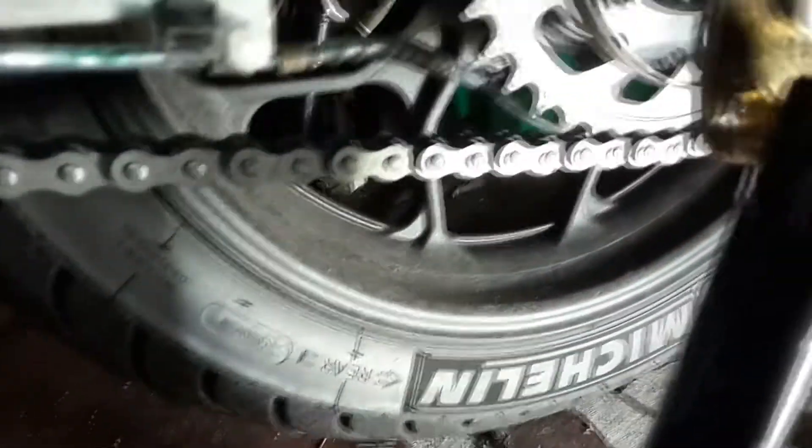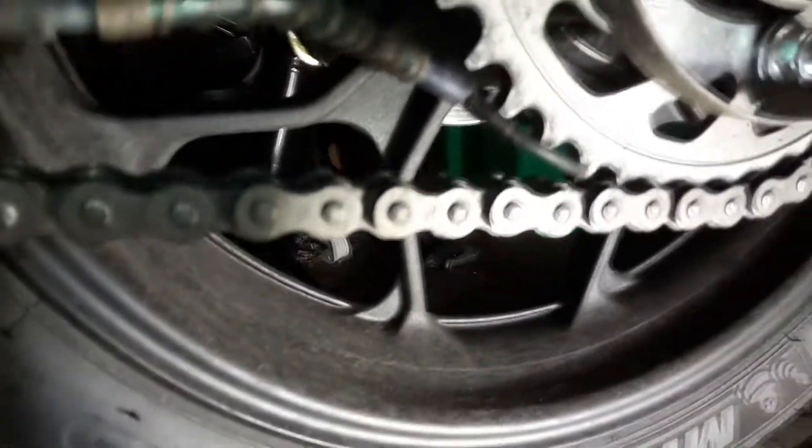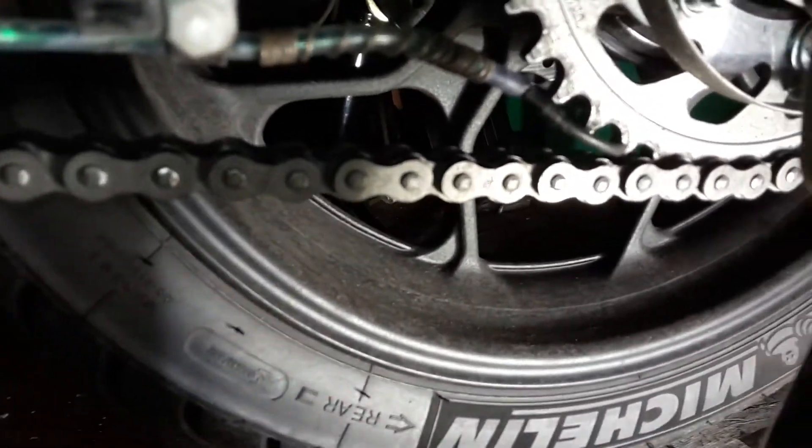Are you fed up with your chain oiler ending up like this all the time? It didn't even last one journey after being put in position, so I've had another brainwave — I'm going to try something different.